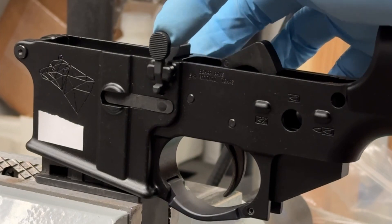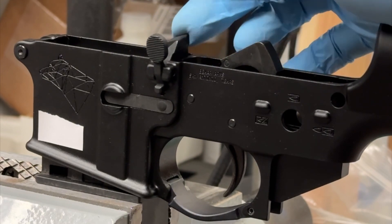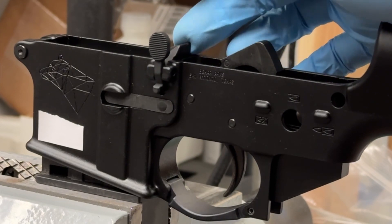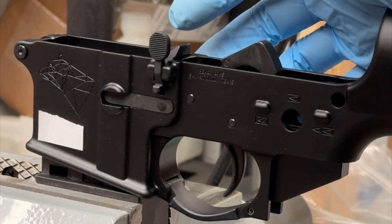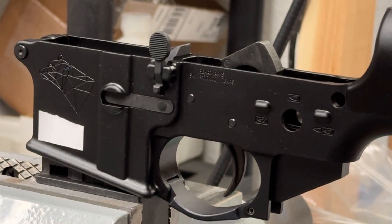I don't know if this is common knowledge or not, but if this can help you, I think you'll have a lot better time installing the bolt catch this way. I'm Philip with Bare Arms. Thanks for your time.